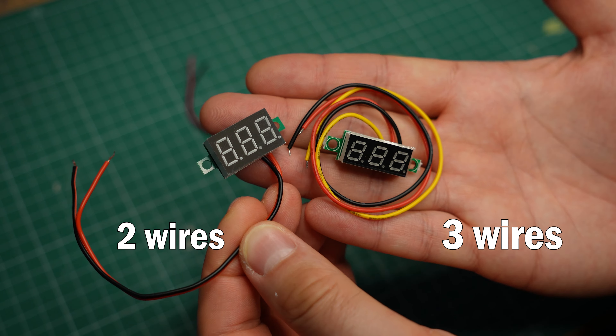And if you have the three-wire version, the red and black wire power the voltmeter, while the yellow wire gets connected to the point where you want to measure.